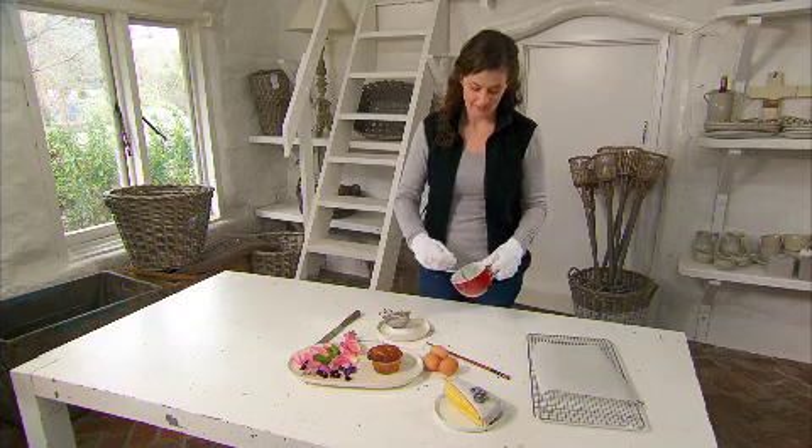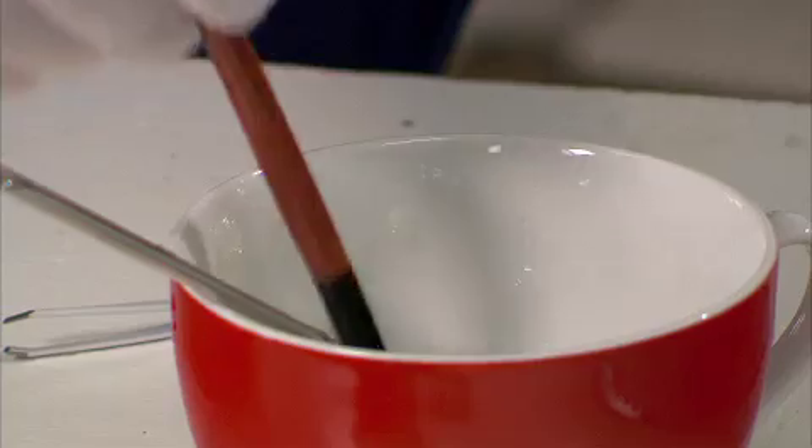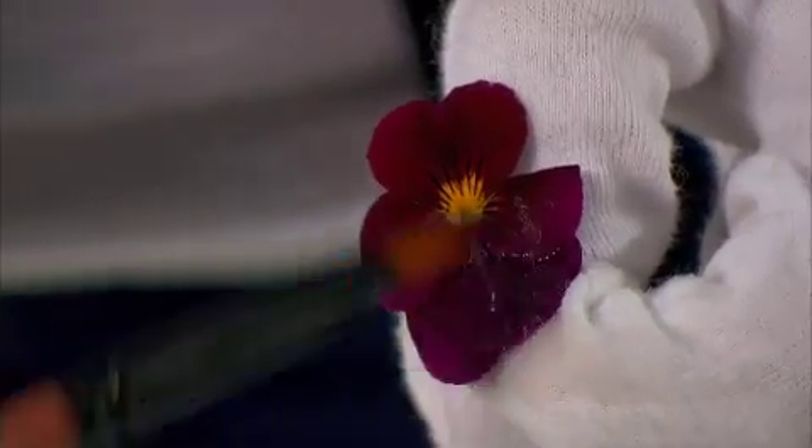Lightly beat egg white with a fork just until bubbles start to form. Using a small soft paint brush, lightly coat both sides of the leaf, petal or flower.